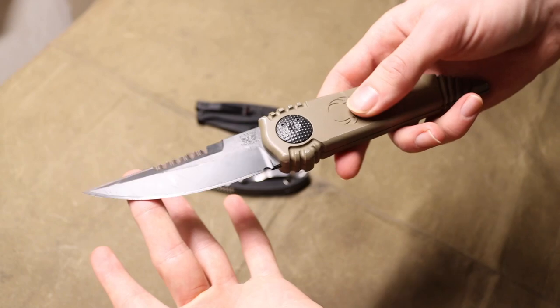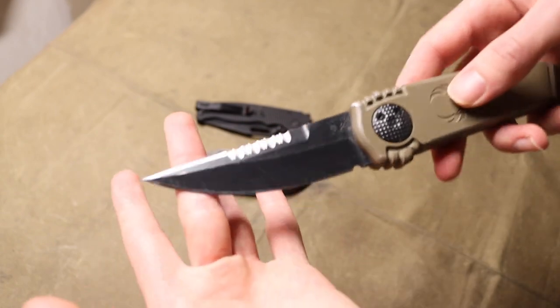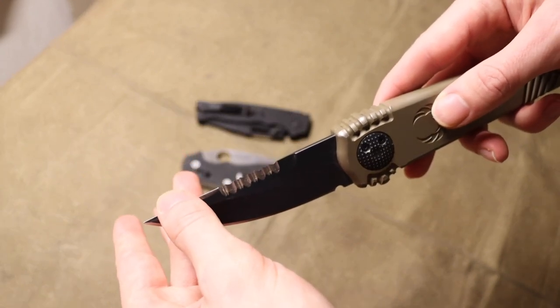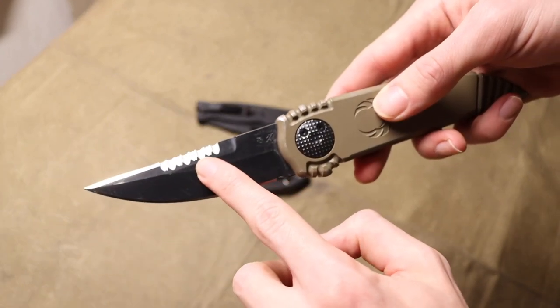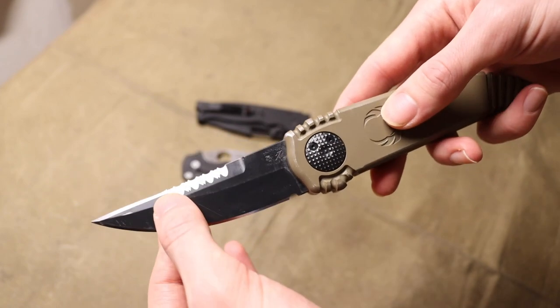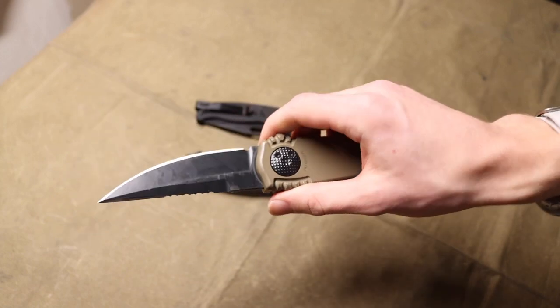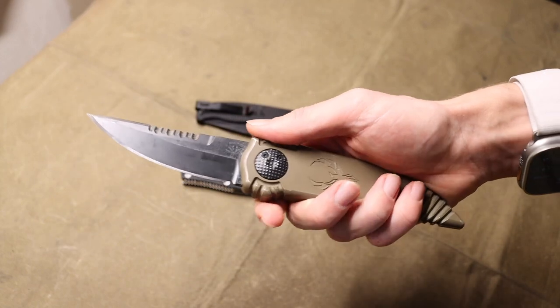BladeHQ still has some of these in varying handle colors and blade variations. Some are a bit more practical — some just have the main blade. Some are like mine with a sharpened swedge, and some have a sharpened swedge without serrations. Then there are some like mine that have the sharpened upper edge with serrations. So there are a few varietals out there on BladeHQ at least.